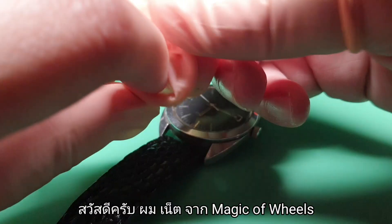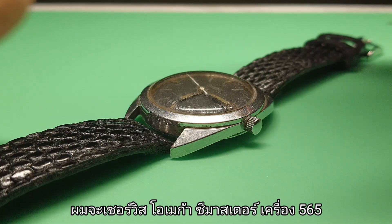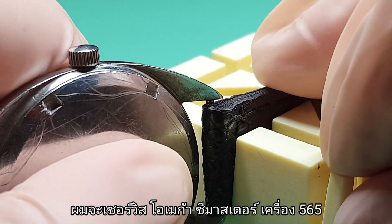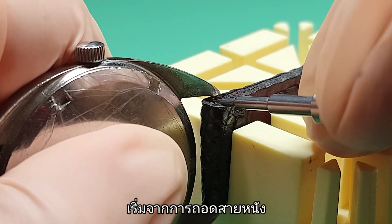Hi, this is Ned from Magic of Views. I am servicing Omega Seamaster caliber 565. Starting off with taking off the leather strap.